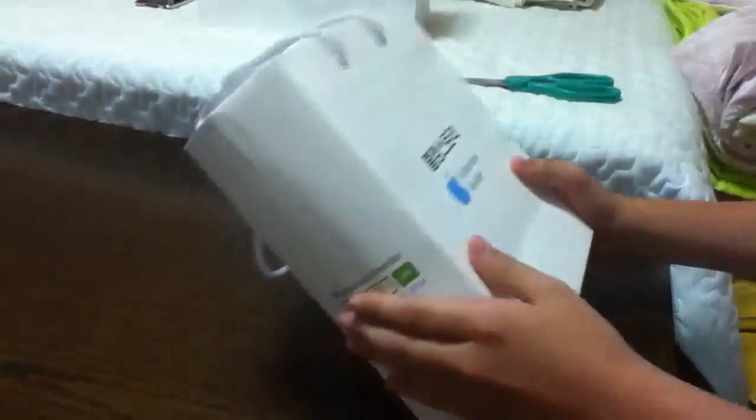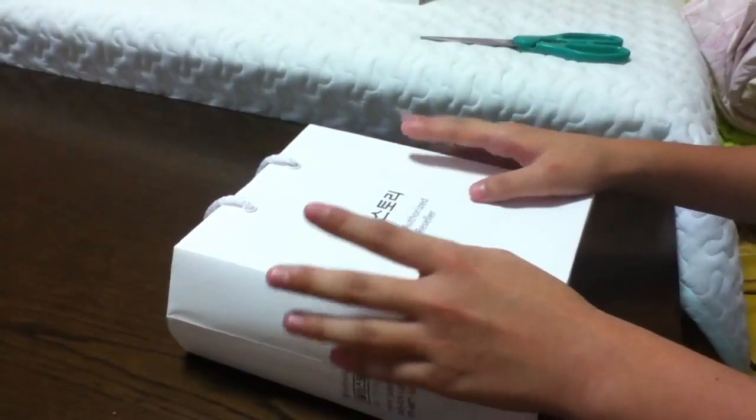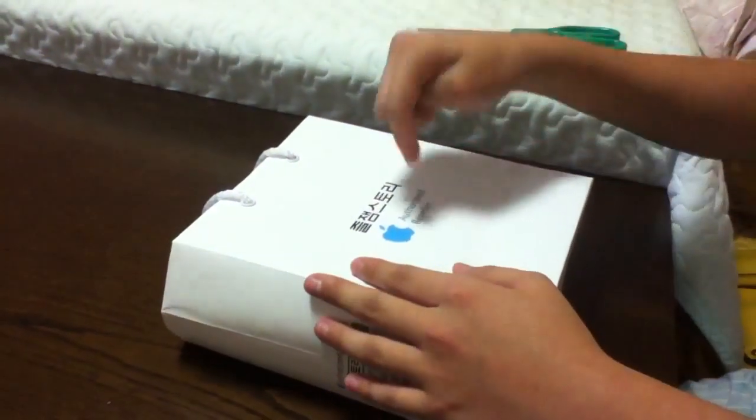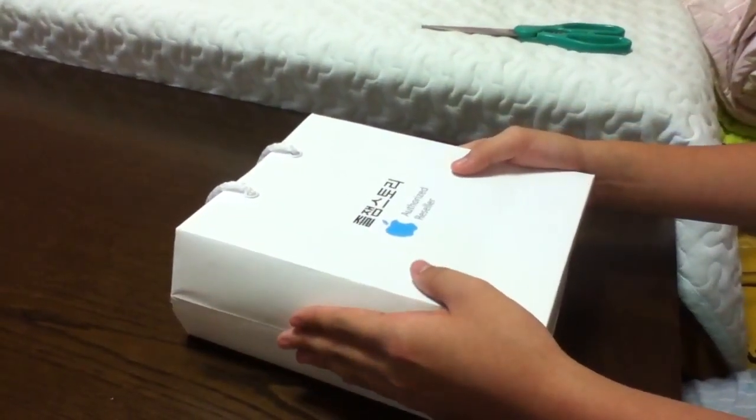This video is going to be the unboxing of the Sennheiser HD229, which is the white and orange one. This one usually costs about 80 bucks on Amazon.com, but right now it's on sale for 75 bucks. I'll put the link in the video description below for you guys to check them out.